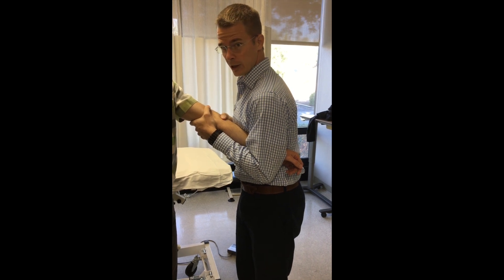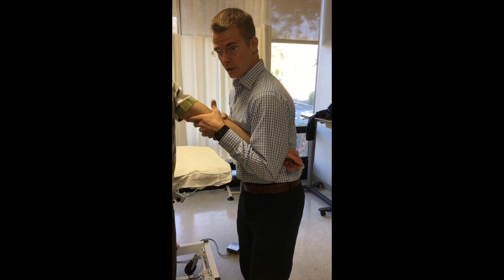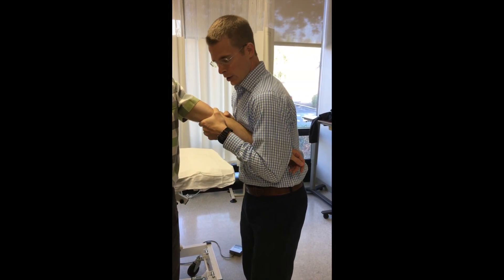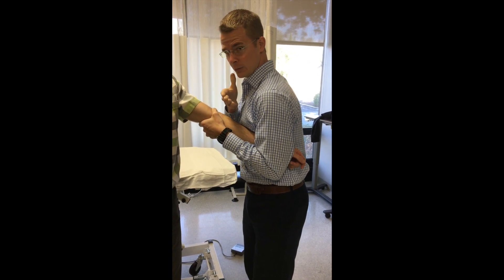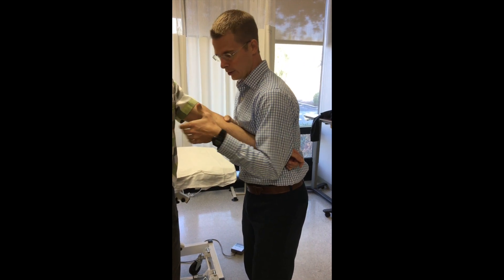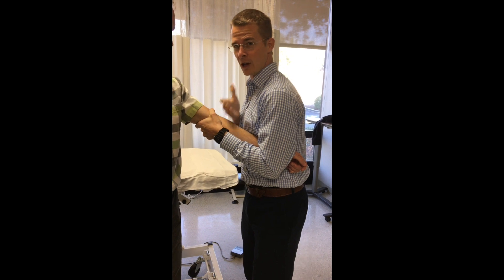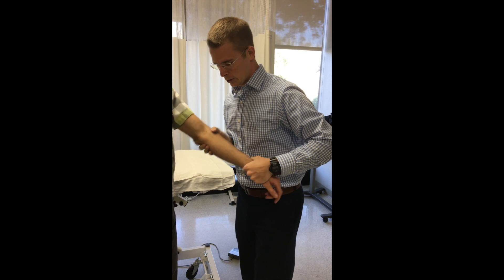With him close to full extension, maybe just slightly away from it, I can feel for any glide or lack of glide. Then we do our pre-manipulative hold to make sure this isn't going to aggravate anything — his hand, forearm, shoulder, head, or neck. The thrust would be a very brief movement from lateral to medial with my right hand, with my left hand stabilizing and not letting that movement happen on the proximal side.